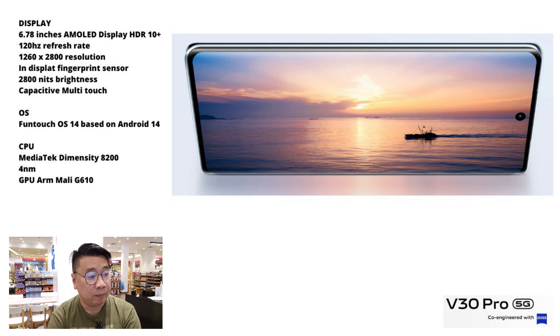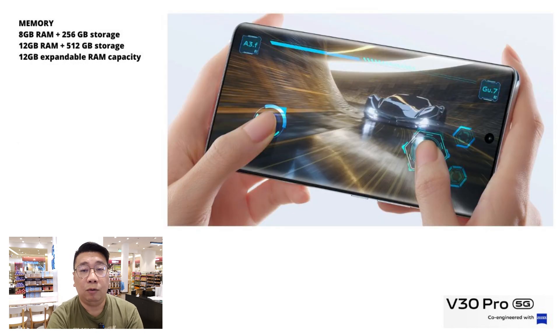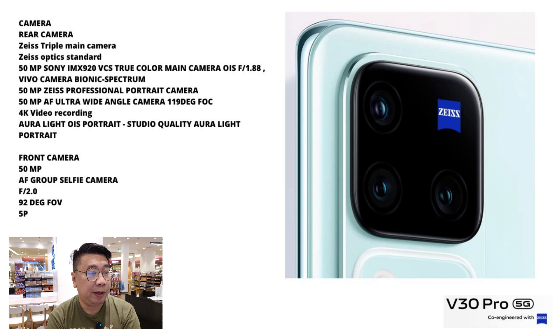The OS is Android 14 with FunTouch 14. The CPU is a MediaTek Dimensity 8200 4nm octa-core processor. There's no card slot. It has 256GB of storage with 8GB of RAM, and there are versions with up to 12GB of RAM with 512GB of storage.